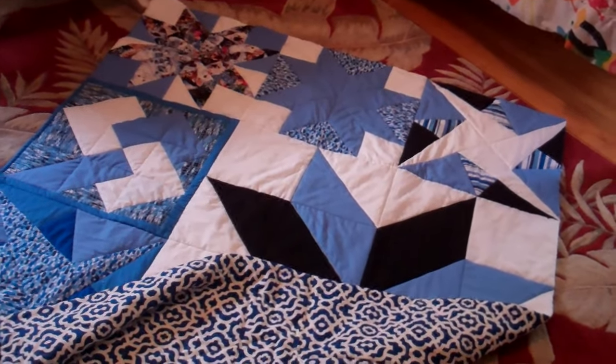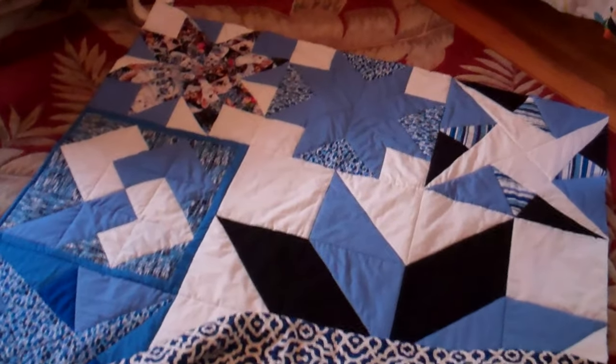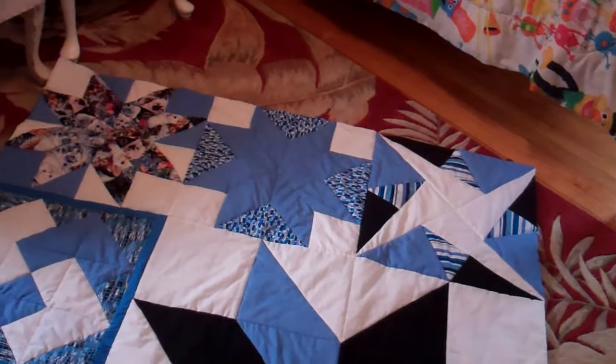It took me about six days in total to do it — a lot of man hours. That's why I picked a large pattern, but you can do it.